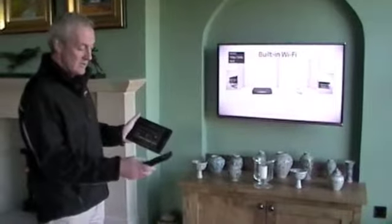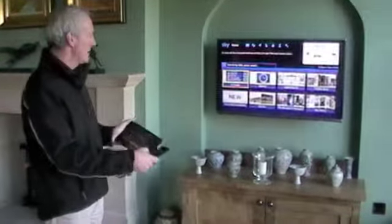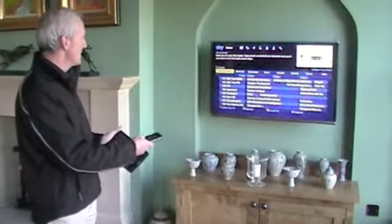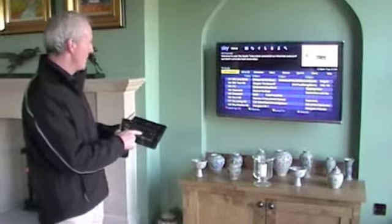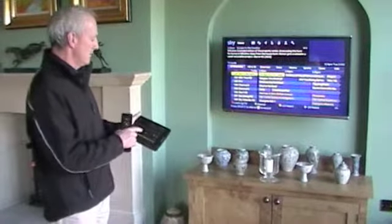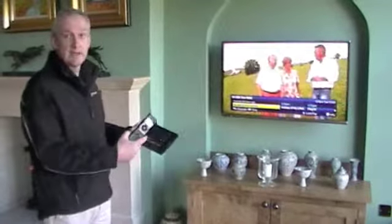Again, anytime you can use either function. I can press guide on this one — here's the TV guide. Press select, and again I can do it either way on this one as well. Select. So it's all interacting.